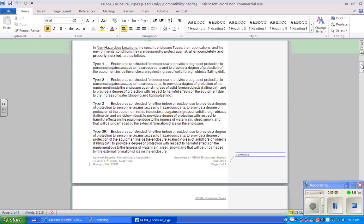Type 3 enclosures are constructed to provide protection against ingress of solid foreign objects, dust, dirt, rain, sleet, and snow, and will be undamaged by external formation of ice on the enclosure. Type 3R is similar but deals with rain coming in at a steeper angle, so the rain protection addresses different directional water entry.